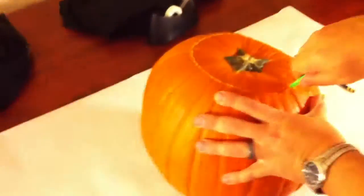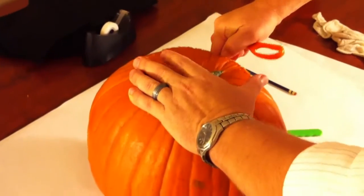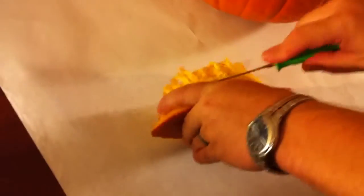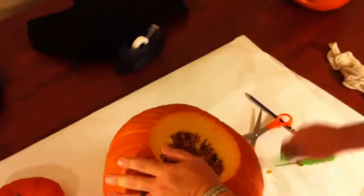Once you've cut all the way around, you'll want to pry it open using a tool of some sort — we use a pair of scissors, but you can use anything you feel would be appropriate. Then you'll want to proceed to scrape all the insides out.